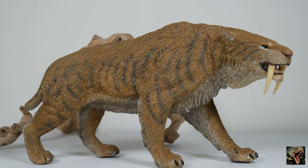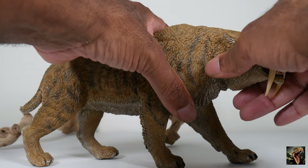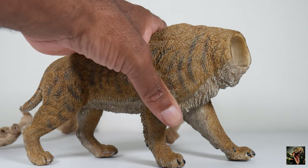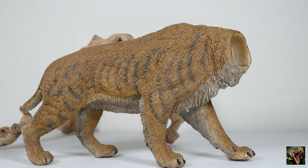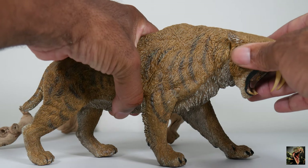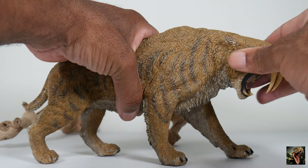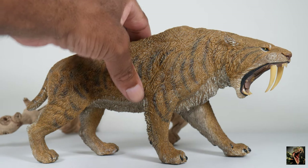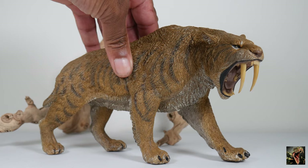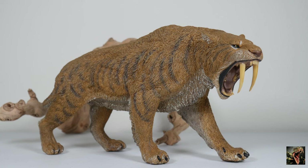How you would go about changing the heads is quite simple — just grab your beast, pull, and now he's headless. Then you just insert the other head, push hard, in an attempt to hide the seam lines as best you can. And there you have it — we've got a roaring, mouth-agape Smilodon Populator.